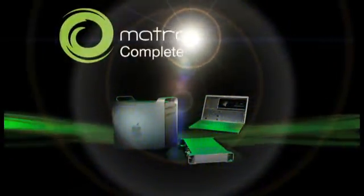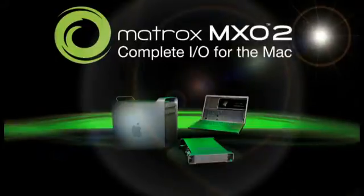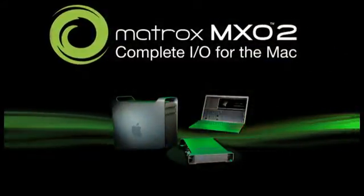Discover the Matrox hardware advantage for Final Cut Studio. Enjoy newfound freedom with Matrox MX-02. Edit anywhere.